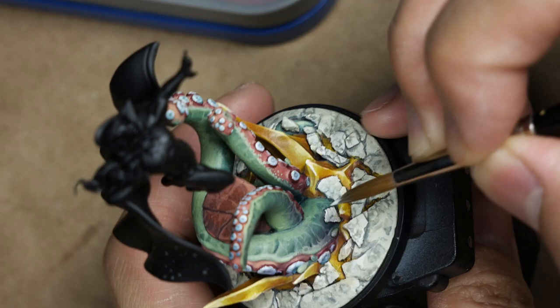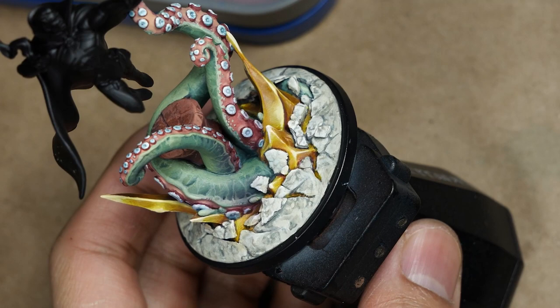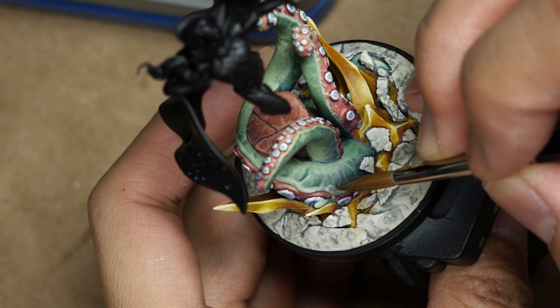We'll just keep going back over the entire base, refining, touching back highlights and polishing up. Once this is done, we can paint the base trim black and the base is complete, and we can move on to the rest of Doctor Strange.